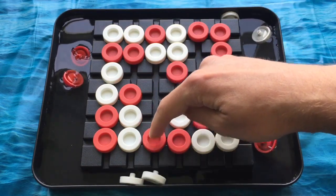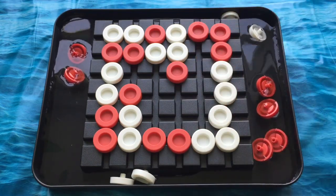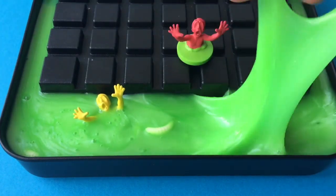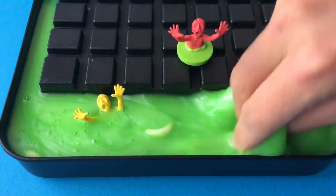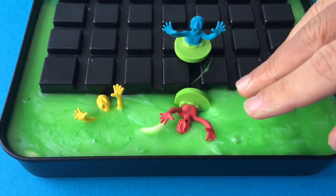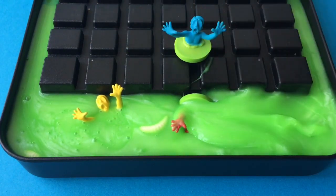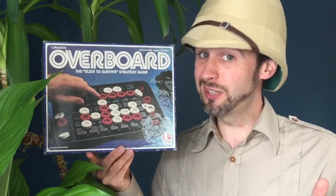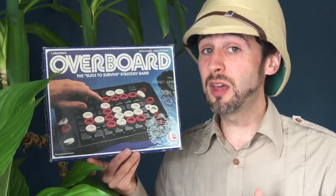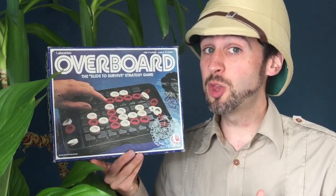They do float quite nicely though. Or change up the colours, the sculpts and the themes and get some slime in there — I think that would make it much more fun. We need more slime games in our lives. Even without my ridiculous theming ideas, this is a good game. I do really like this, and it's a nice one for the collection, particularly for the Lakeside strategy collection.